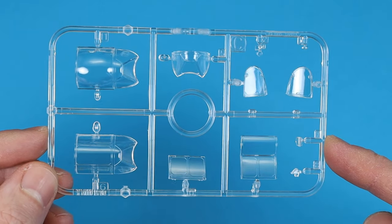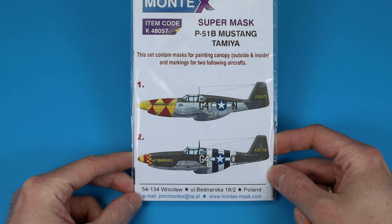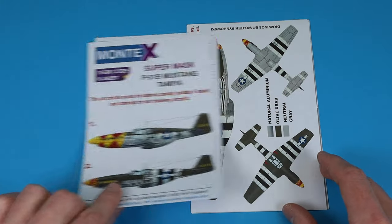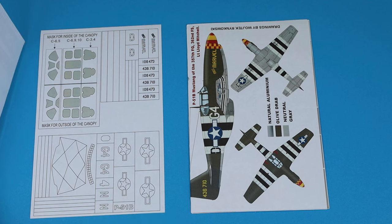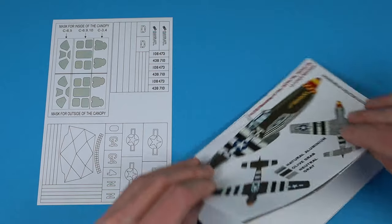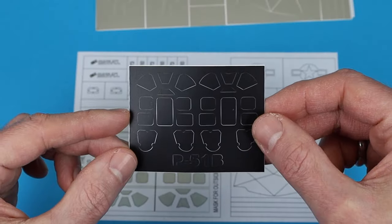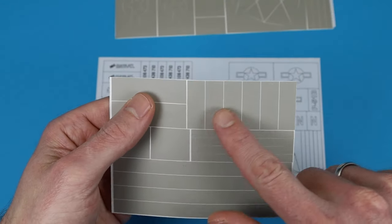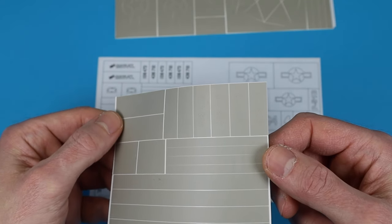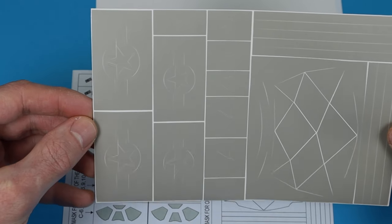I built this kit recently and I would like to show a few aftermarket parts that were used. Montex Mask is a company from Poland and unfortunately not available at many retailers. The super mask set comes as masks for the clear parts and masks to spray two different marking options. The packaging contains a short instruction manual and several sheets with vinyl masks. The masks are very stable and precisely cut. Problems only occur with strong curves and protruding details because the masks are very stiff. If you can get them, just try them out — I was definitely amazed at how well sprayed markings looked compared to decals.